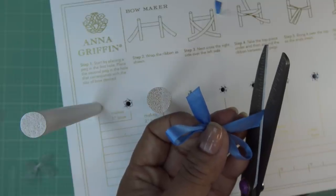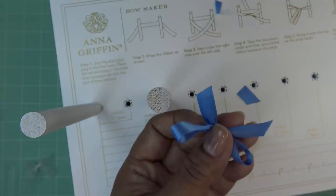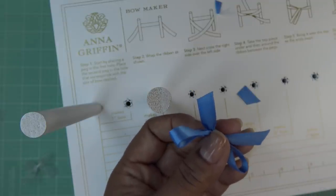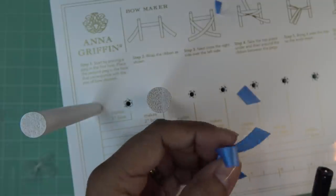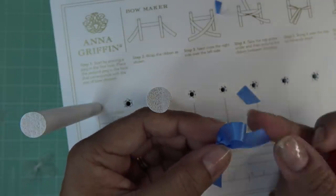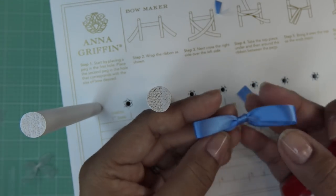The scissors are acting funny. I'll bring out old faithful — just going to carefully singe that very edge so it doesn't unravel, literally just barely touching it with the lighter. Now that's sealed and we have this pretty little bow.